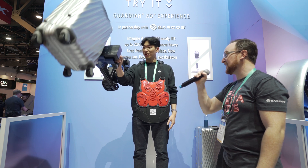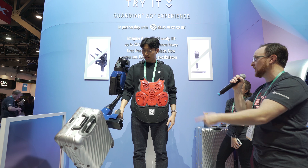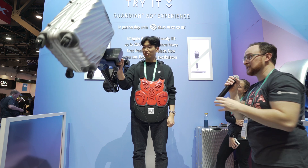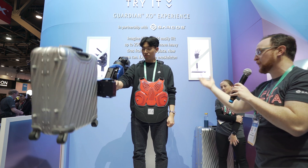Wow. Amazing. It is amazing, isn't it? How much do you think that weighs now? If it was 22 kilos before, how many kilos now? I think I didn't bring anything. Nothing. Yeah. He's not really lifting anything on his own — he's just moving his hand around and it's following him naturally.